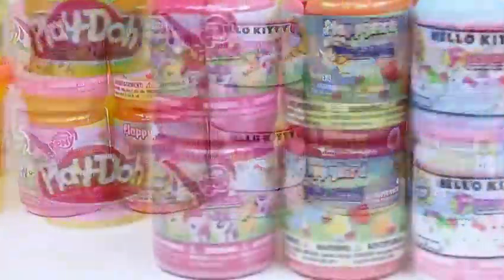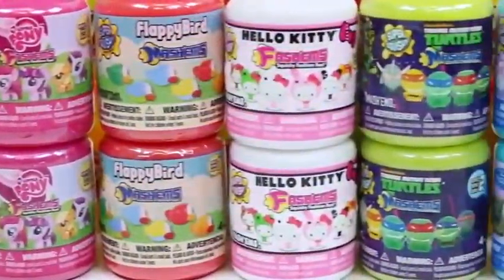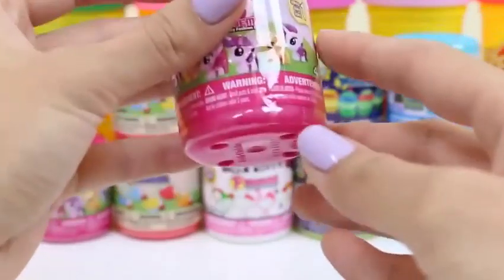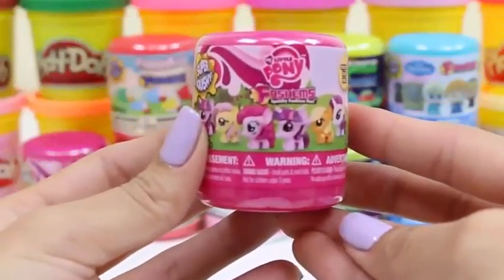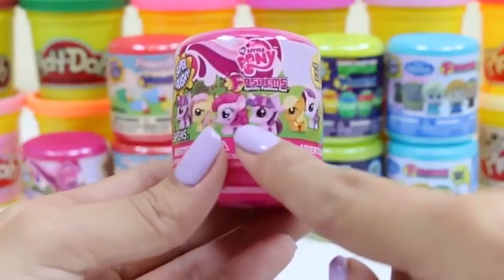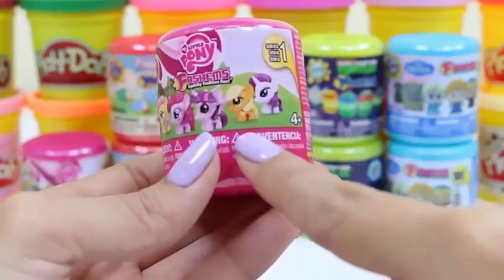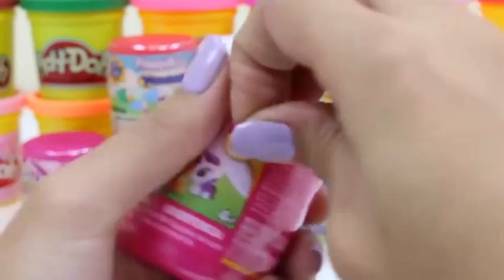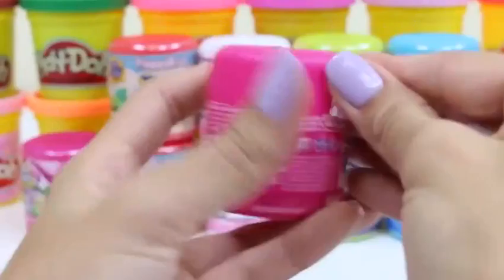Hey everyone! AwesomeDisneyToys here. And today I'm super excited to bring you 10 Bashums and Mashums surprise toys! I can't wait to see what we get. The first one we're going to do is a My Little Pony surprise toy. There are six different characters we can collect. I just hope we get two different ones.